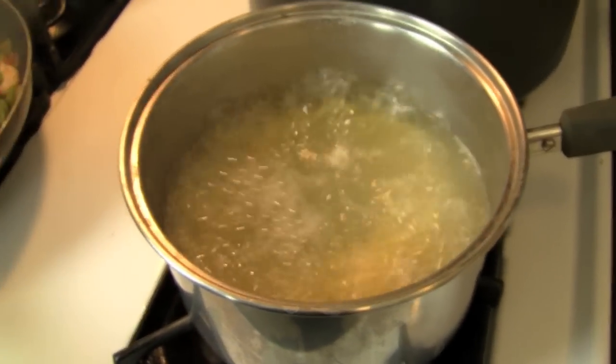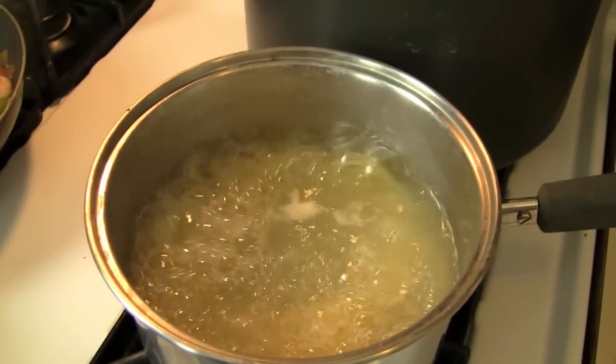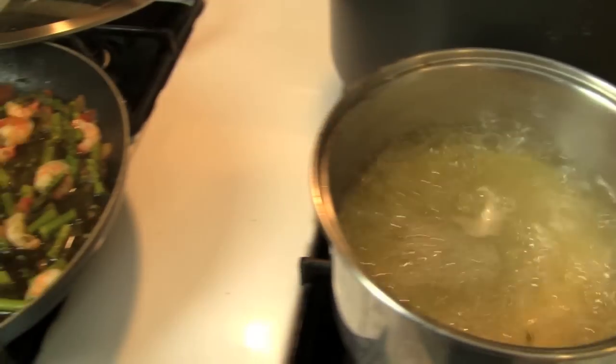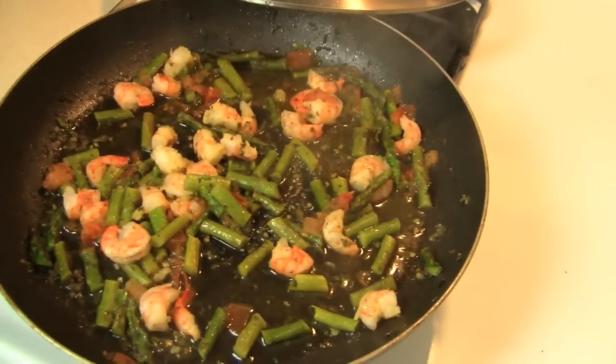My pasta is almost ready — it's boiling. I'm going to pull it up a little early when it's still very al dente, and I'm going to cook it a few more minutes in with the sauce.